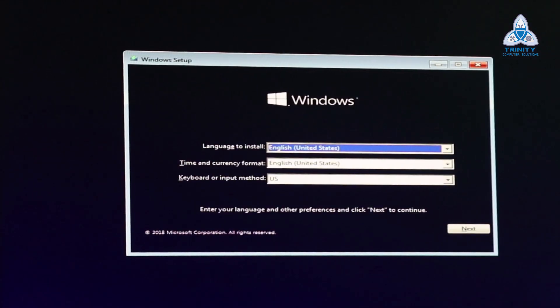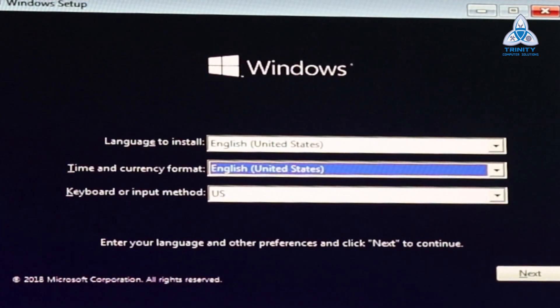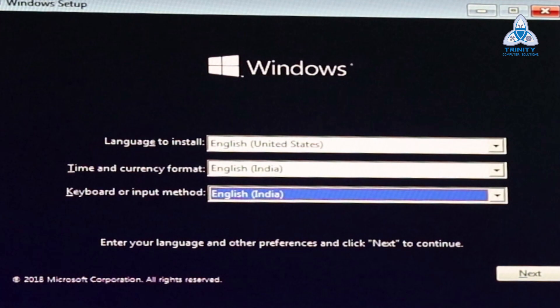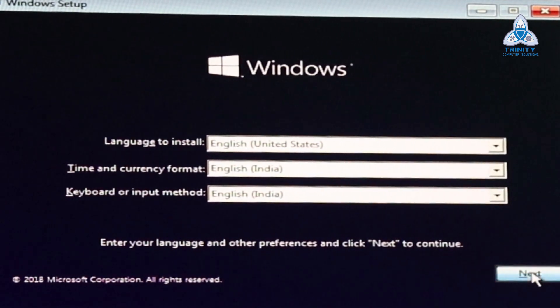Now we have three options: language to install — I have English US; time and currency format — I'm going to choose English India using the up arrow key; and the keyboard input method automatically changes to English India. Now what we need to be careful about: please do not click on 'Install Now' because that takes us to a different screen. Instead, click on 'Repair your computer'.